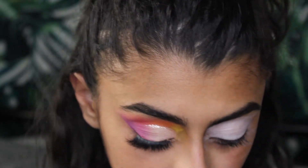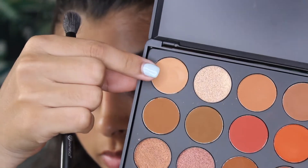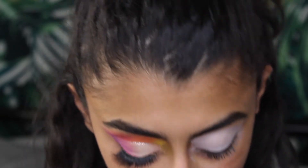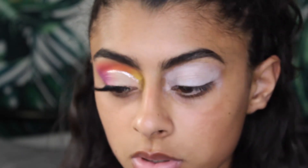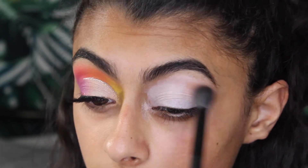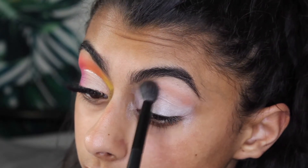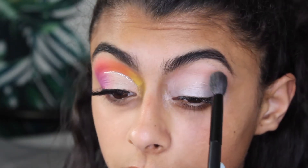I'm going into the Morphe 3502 palette and I'm going to go in with the color Universal as a transition shade. I'm not going to overdo it like I did in the last video, but I'm going to put a good amount. I just need something for the colors to blend into.